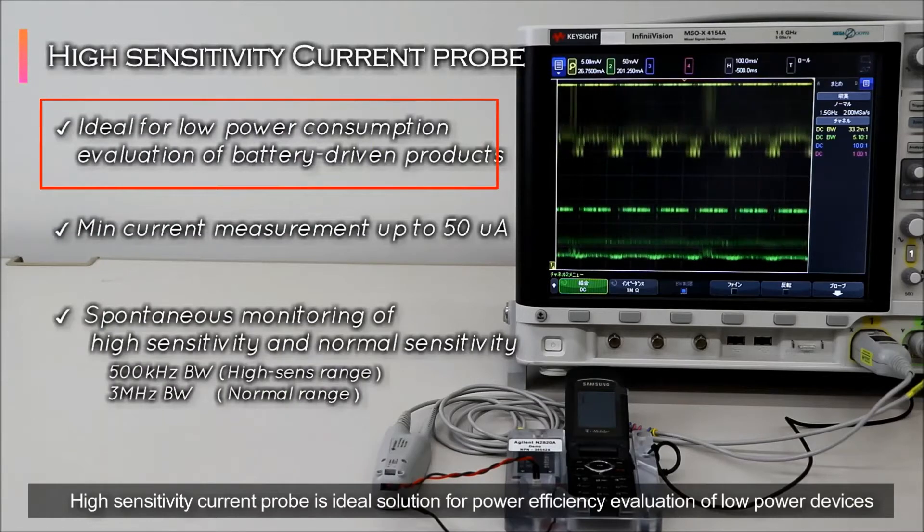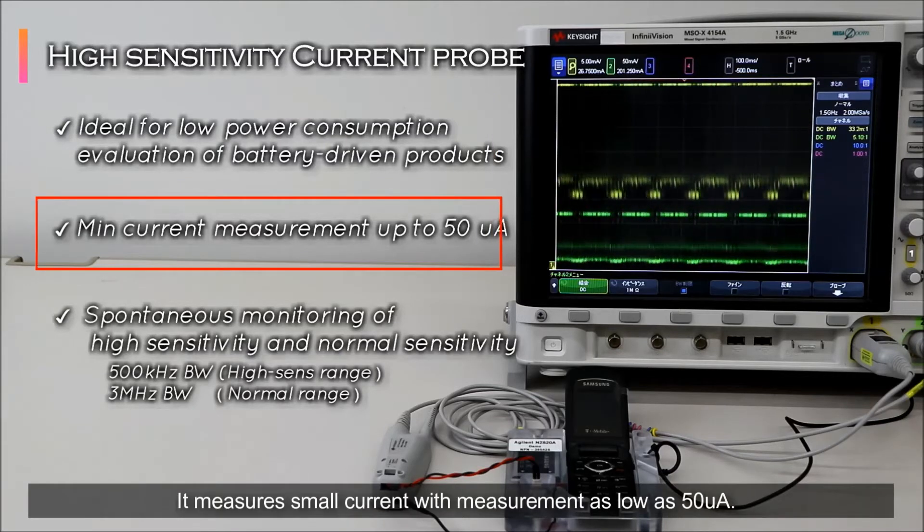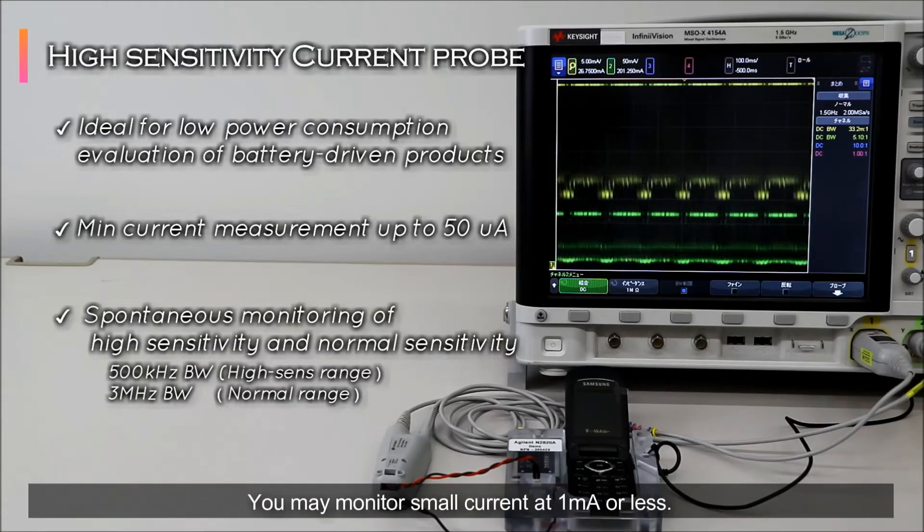High sensitivity current probe is the ideal solution for power efficiency evaluation of low power devices. It measures small current with measurement as low as 50 microampere. Two channels enable spontaneous zoom in and out monitoring of normal and high sensitivity ranges. You may monitor small current at 1 mA or less.